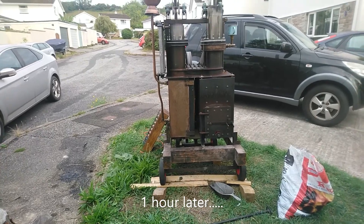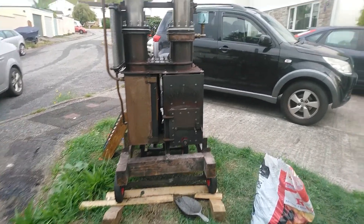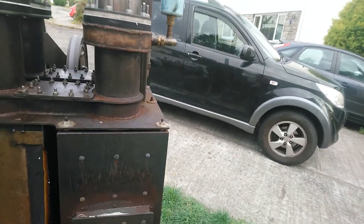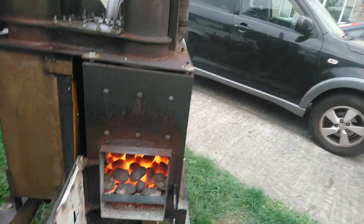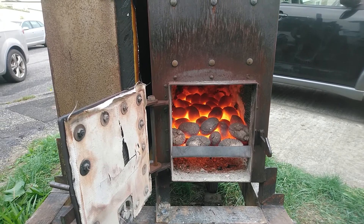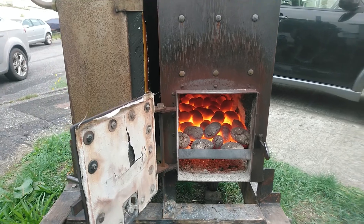It's been running for an hour now. I'll just show you the fire. There's a scorching hot fire with the briquettes in there — the smokeless briquettes that you get these days.